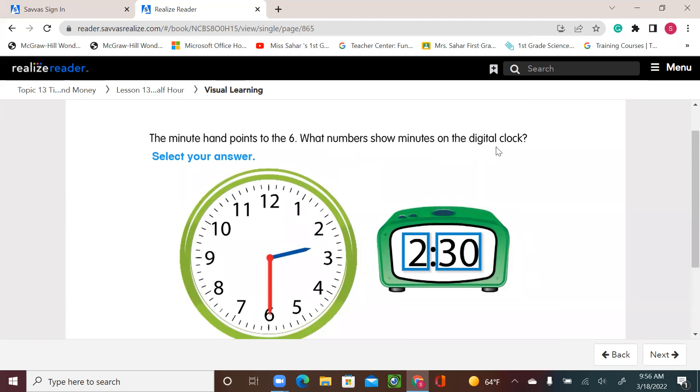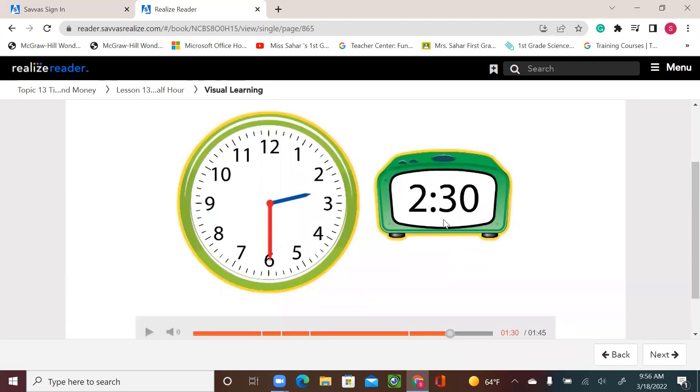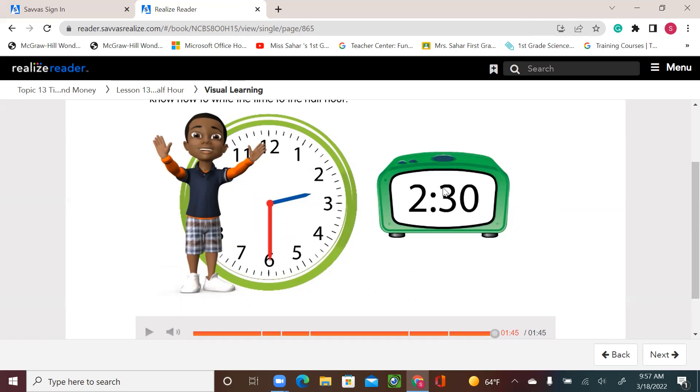The number after the dots shows minutes. The digital clock shows 30 minutes. Both clocks show the same time: 2:30. If using a digital clock, put the hours first, then 30 after the two small dots — that means 2:30, or 4:30, whatever the hour. The minutes will always be 30 because it's half an hour. We can say 'half past two' or '2:30.' The hour hand will always be between two numbers, not on a number, because the minute hand has moved from 12 all the way to 6, which is half of 60 minutes — so half of 60 is 30.